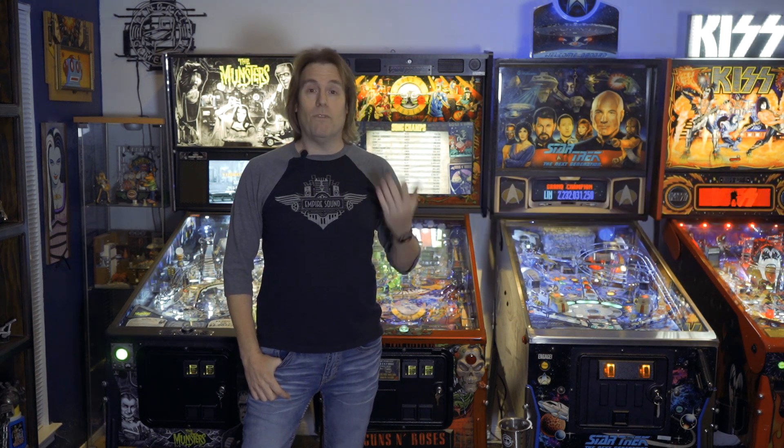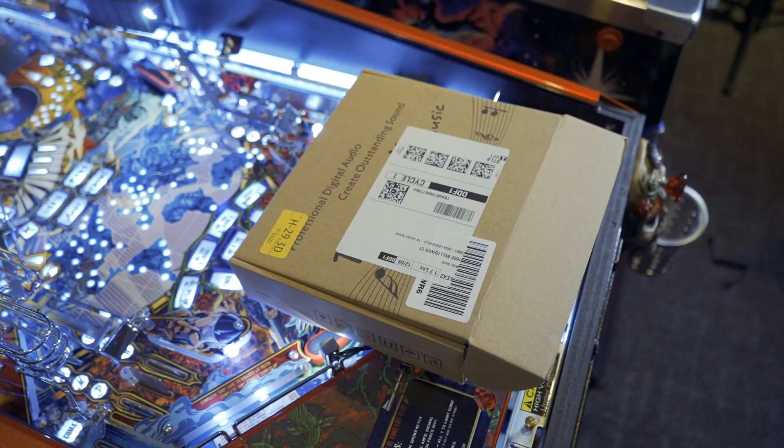If you're new to the channel, please consider subscribing and hitting the like button. That really helps our odds of getting more views on the video and it really helps the channel grow. So here is what's inside of this box.